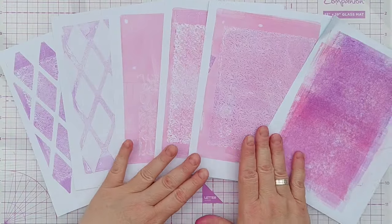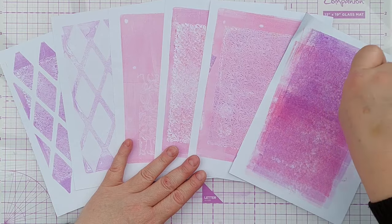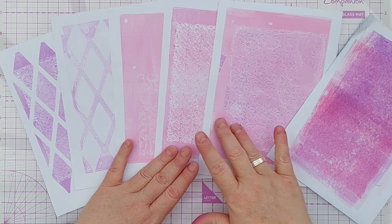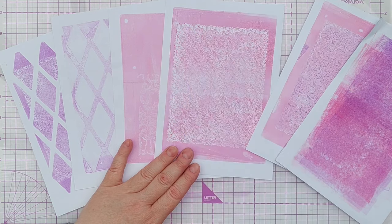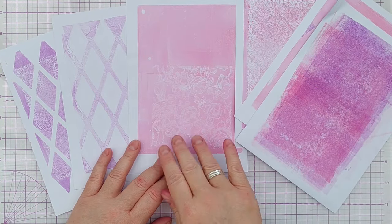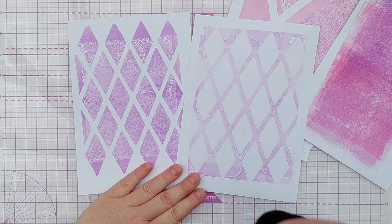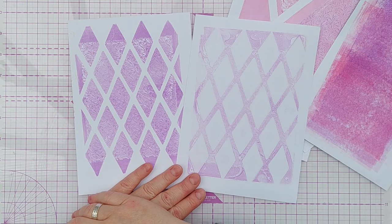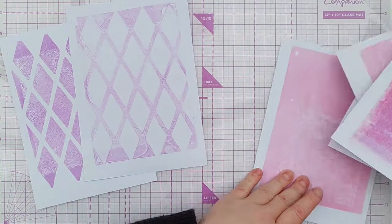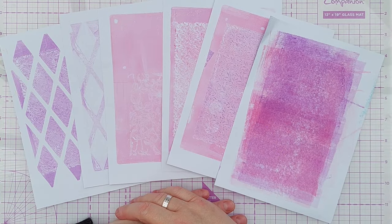So this is our little crop from today's five minute gel plate session. We've got the bit I rolled my brayer on to clean it, we've got purple pattern stamped on a pink background, we've got the pattern where we lifted the pink ink off and revealed the paper below — that was the rubber stamp, and I did the same with the silicone stamp. And then this one was a combination of lifting the colour with a stamp and then pulling the print through a stencil. So plenty to play with today — a nice colour combination of pink and purple, lots of texture, lots of pattern.